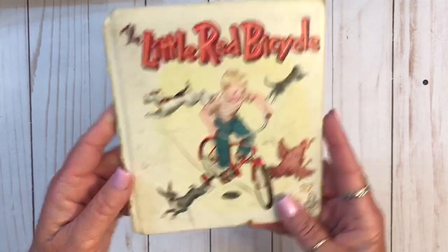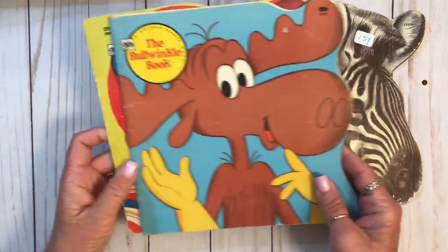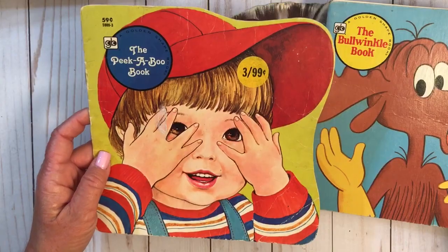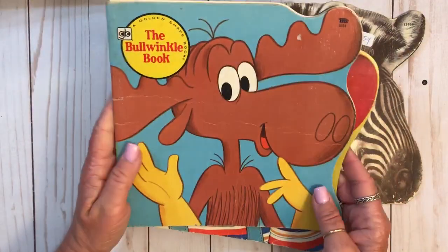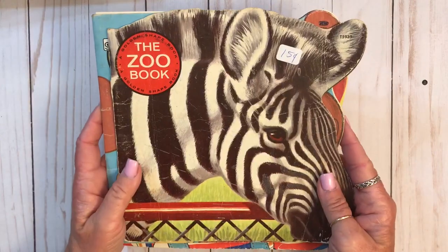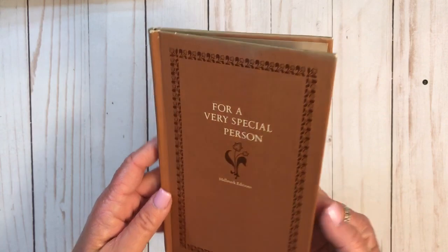And then this one - Children's Guide to Knowledge. We have a couple of these kinds of books. This one is the full book - it's got the pages in it. And then a zoo book. And this one's cute. It says 'for a very special person.' That would make a cute journal.